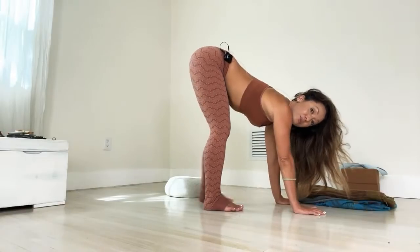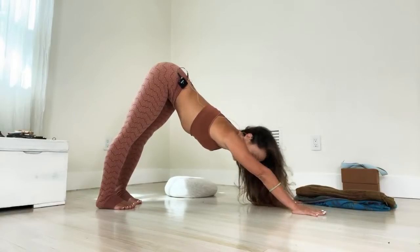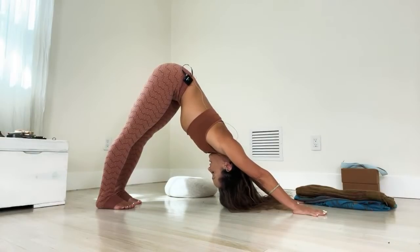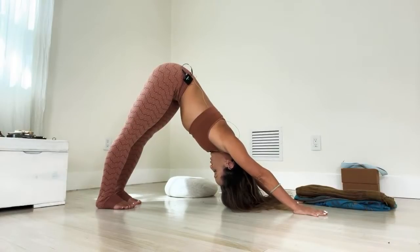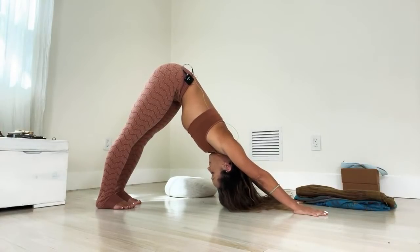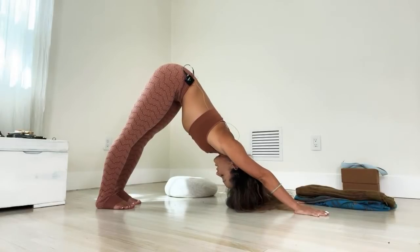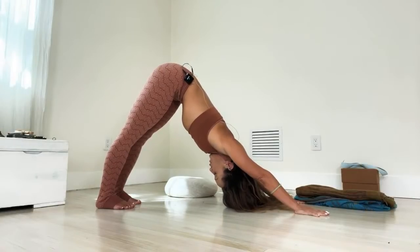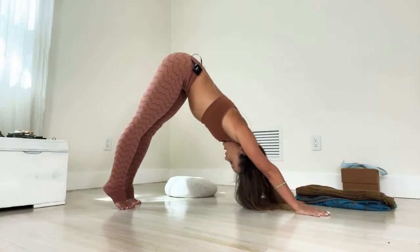Now we're going to do downward facing dog. Walk your hands forward and back to downward dog, send your hips back and up, and drop the head down. The navel is in, the shoulders roll open, the collarbone is broad. Get that feeling of the shoulders rolling open. Relax the nervous system. Five breaths here.